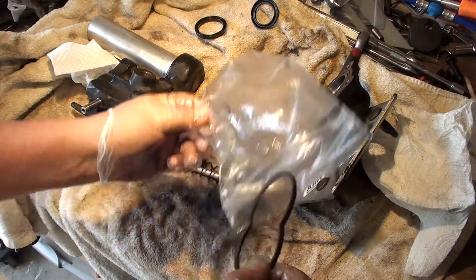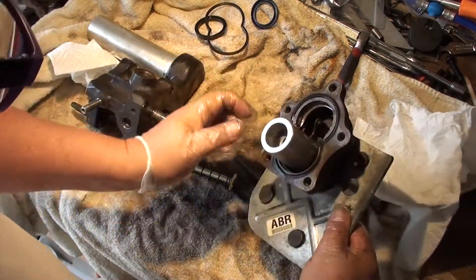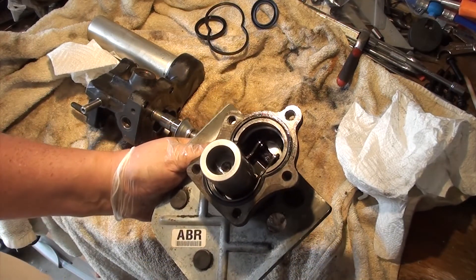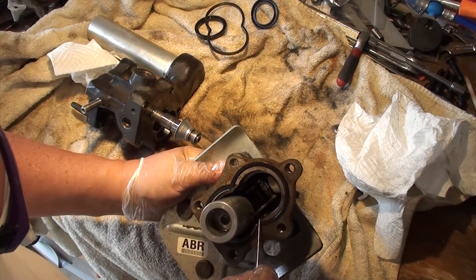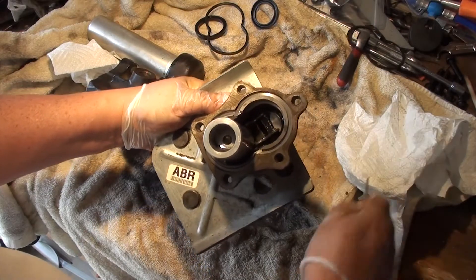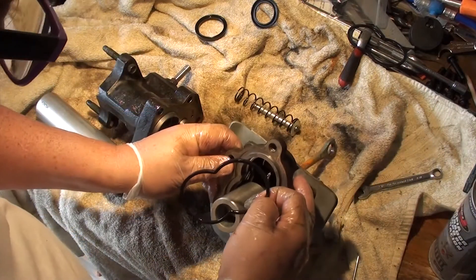Next we're going to remove the figure-eight gasket. Here's the new one in the bag — this gasket is really easy to remove. I'd say at this point we're halfway done. I'm using some brake cleaner to clean this area up before I put the new gasket in. Before you install the gasket, lube it with your fingers with some brake fluid. Now take the gasket and just fit it in the slot.